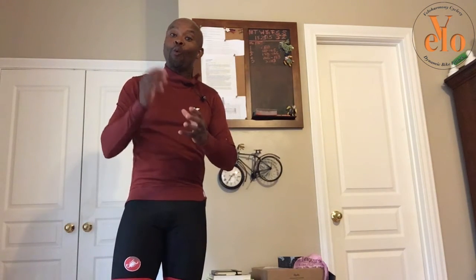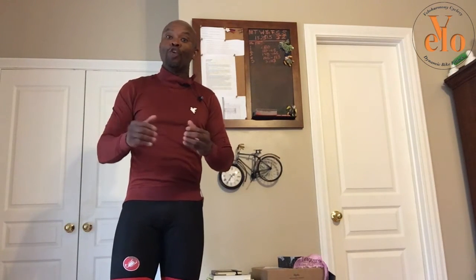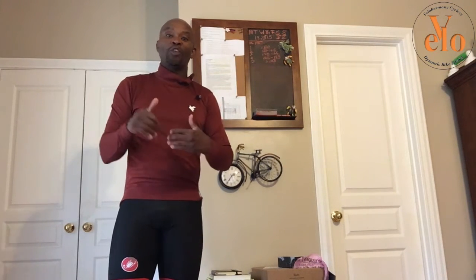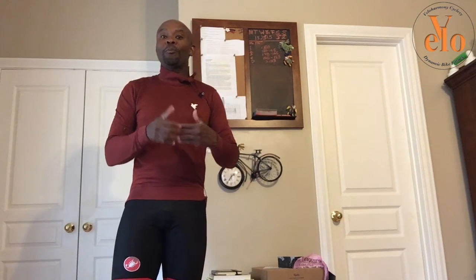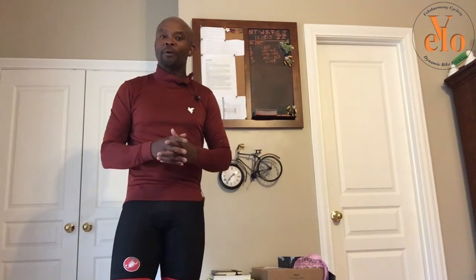The point I'm trying to make is: after you set up these zones, as you do the work over time, you will produce more power in each of these zones. So when you're starting out early, say you're producing a hundred watts in zone two — after a block of training, it might be 110 or 120 average. I'm just coming up with numbers.